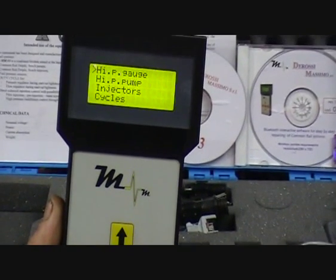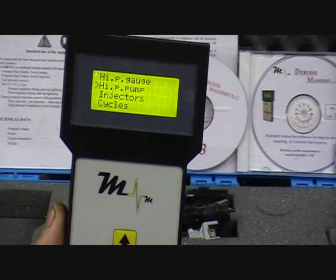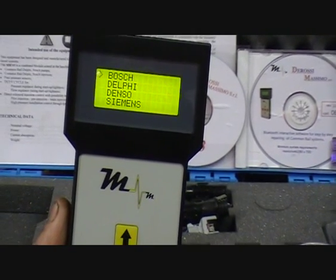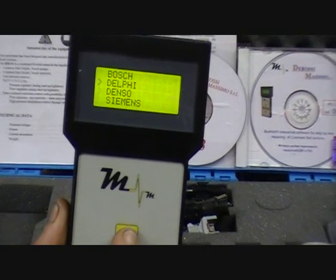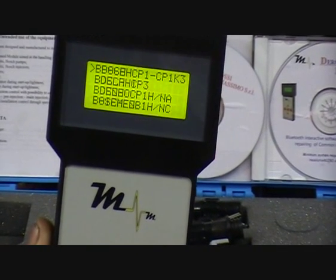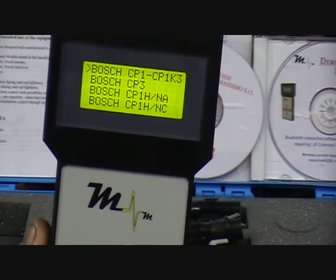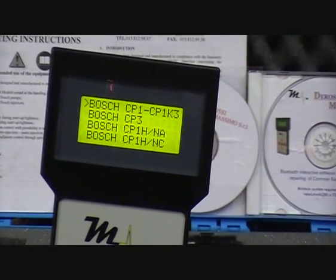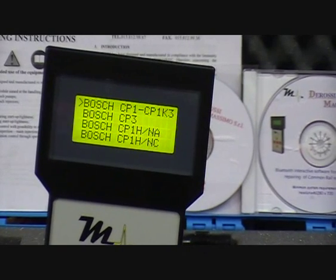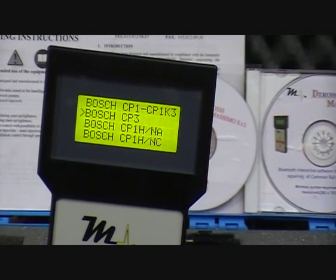Next we have high pressure pump. So you press enter. You have Bosch, Delphi, Denso and Siemens. I just went to Bosch. Then you have the different types of Bosch pump: CP1, CP3, CP1H normally open, CP1H normally closed. So we'll go CP3.